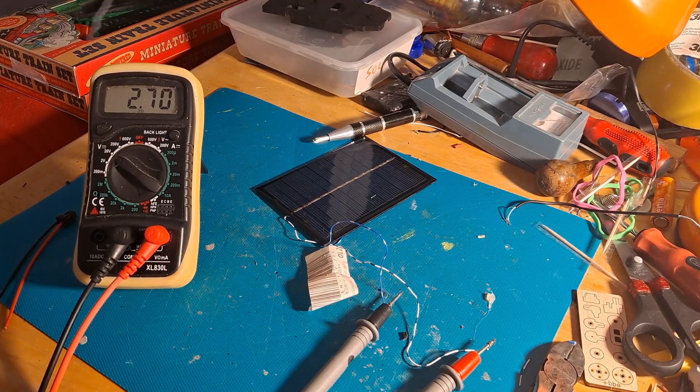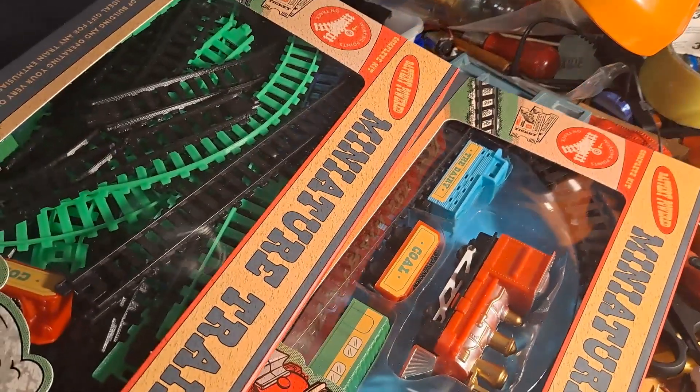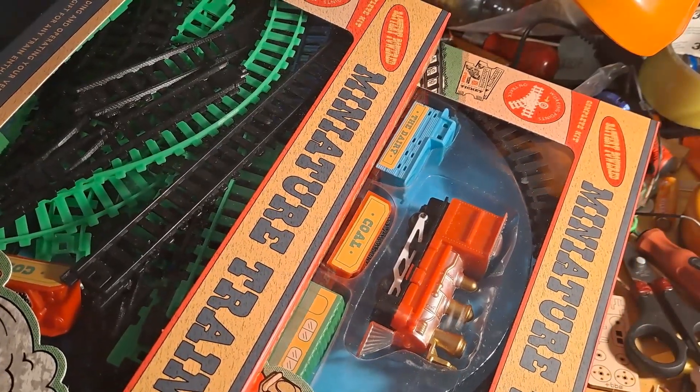Hi guys! I had a couple of questions about solar powering a couple of my recent projects I've been working on. One was the miniature train set — could I put a solar panel on that and get it to run?